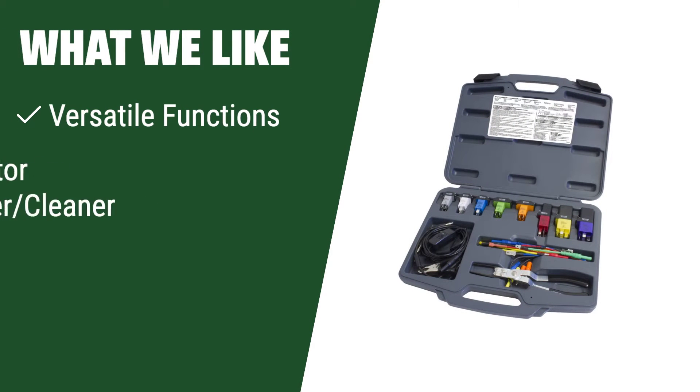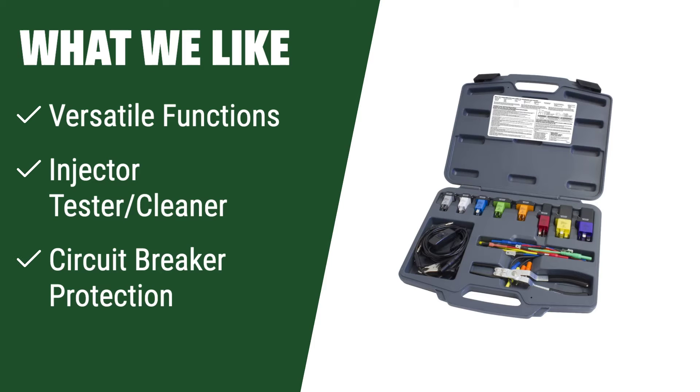What we like: The Gotiag GT101 Power Circuit Probe Tester offers a wide range of functions including injector testing and cleaning, circuit breaker protection, and quick self-test. If you are looking for a tester that can handle various electrical system testing needs with ease, this is the one for you.